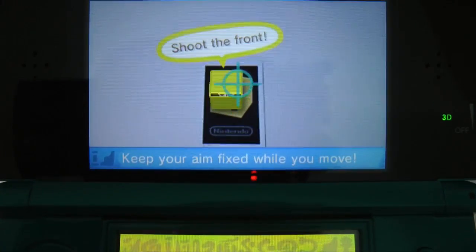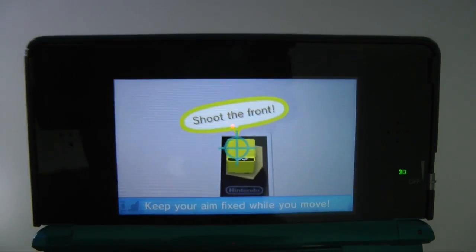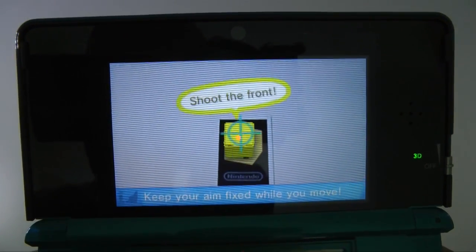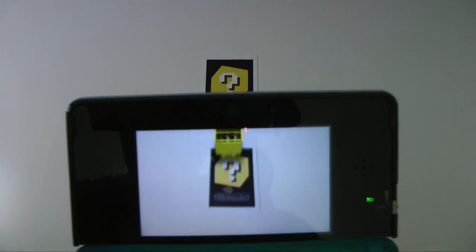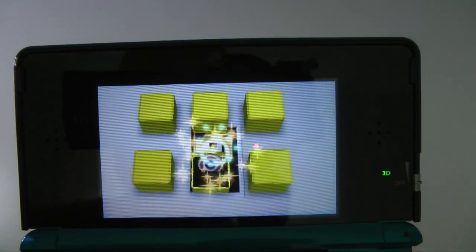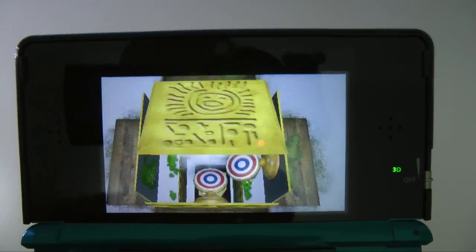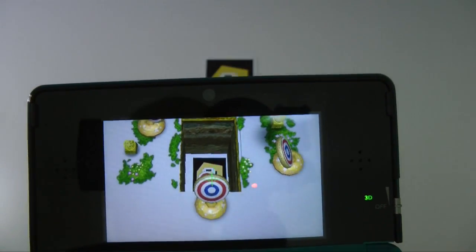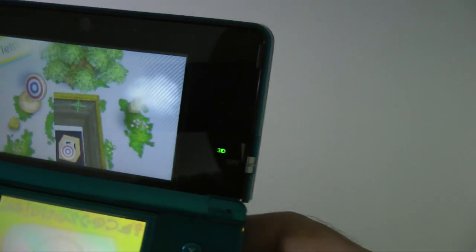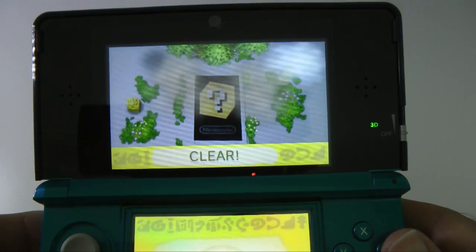The screen is telling me to keep my aim fixed on this particular little box. I'm going to try shooting it — shoot the front of the box. We've shot the front of the box and this gets the little character to come out. Now we've got some targets to shoot as they appear. I'm using the A button to do this, moving the 3DS around to aim the crosshair and shoot the targets. Cleared that level — really, really cool.